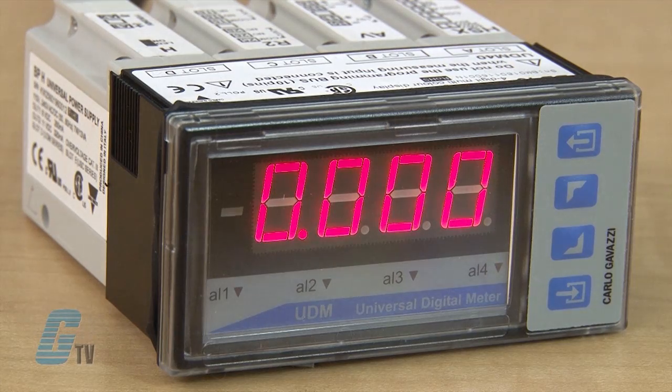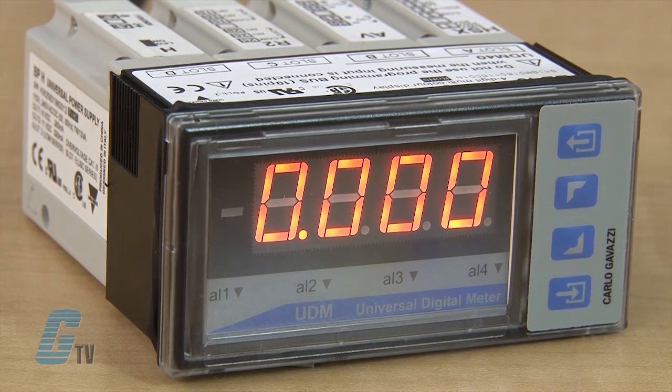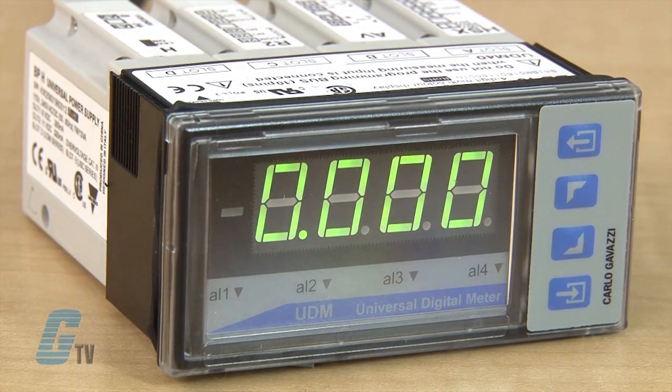It offers the same basic characteristics as the UDM 35 but with additional benefits. The display is color adaptable to other existing instruments by means of a three color choice. The UDM 40 uses a 16 point linearization capability for the management of non-linear signals coming from special process transmitters.